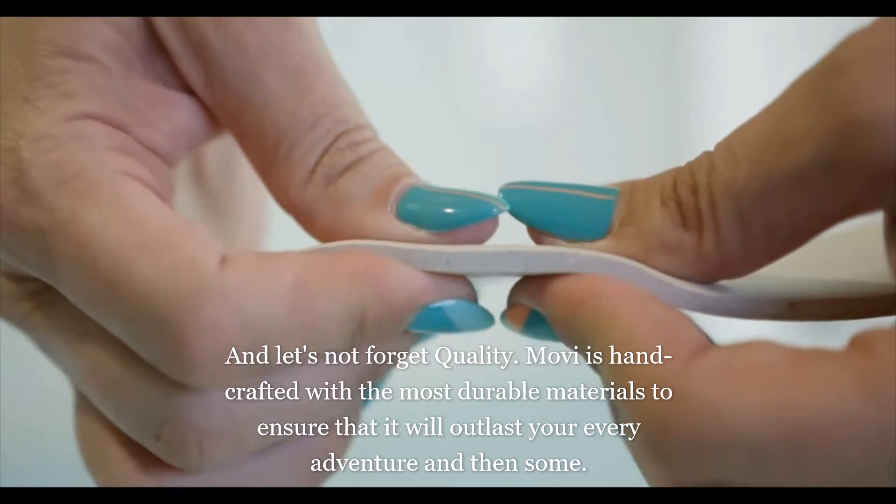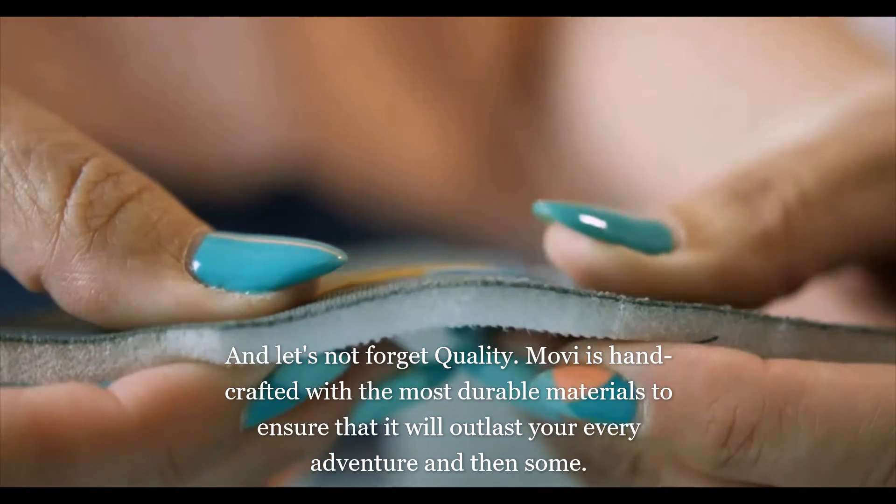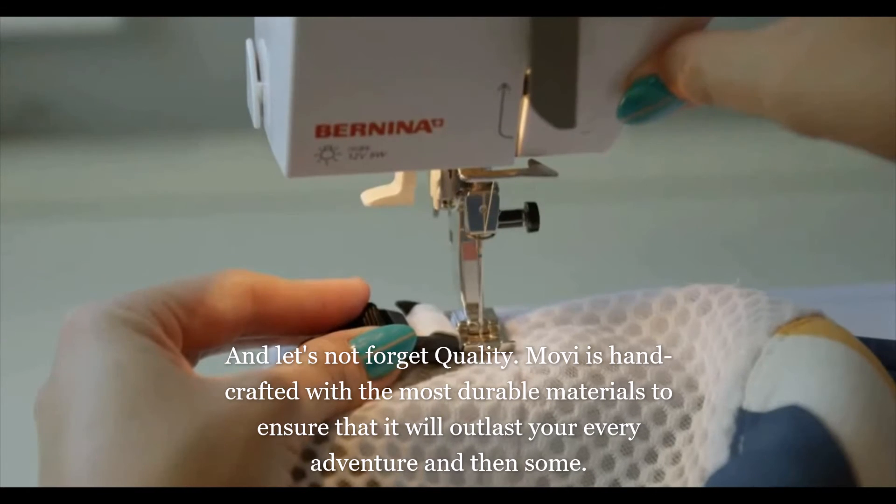And let's not forget quality. Movi is handcrafted with the most durable materials to ensure that it will outlast your every adventure, and then some.